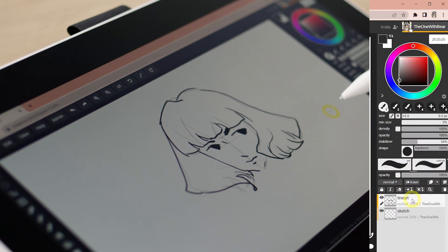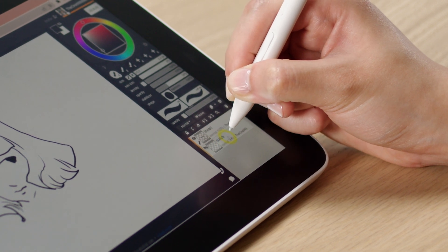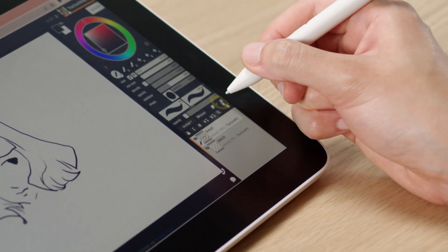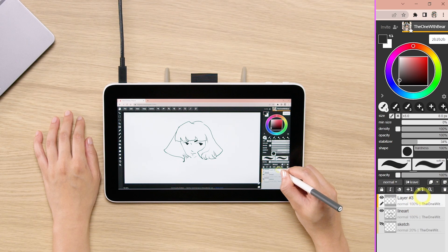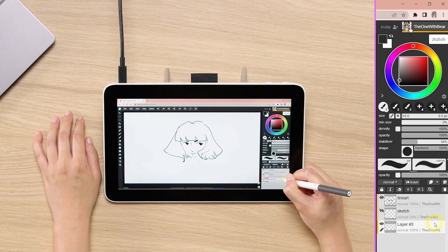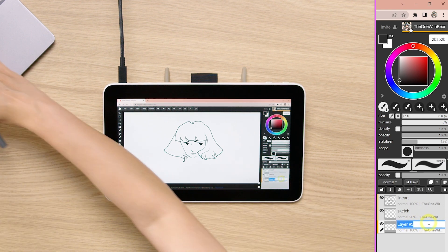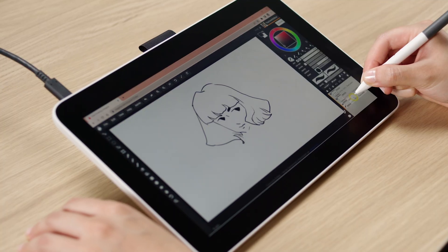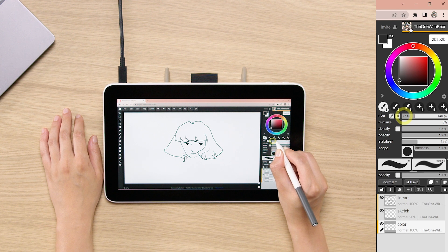As long as you know where to find them. Now I will hide the sketch layer by clicking on the eye icon next to it. This will hide the sketch from your view. We are going to start another layer — Layer 3 — and drag it to the bottom. See how flexible that is? You can drag layers everywhere. And this one we're going to name 'color'.